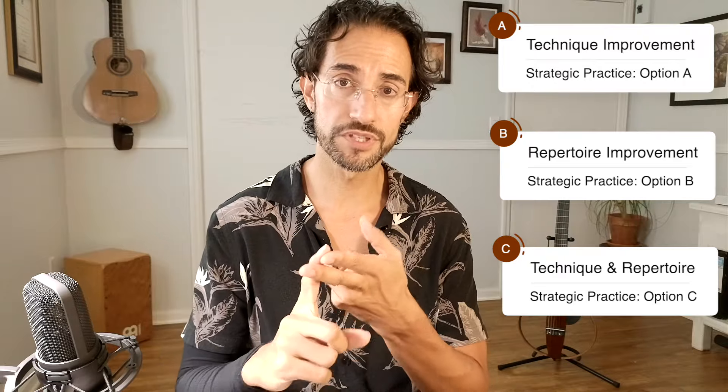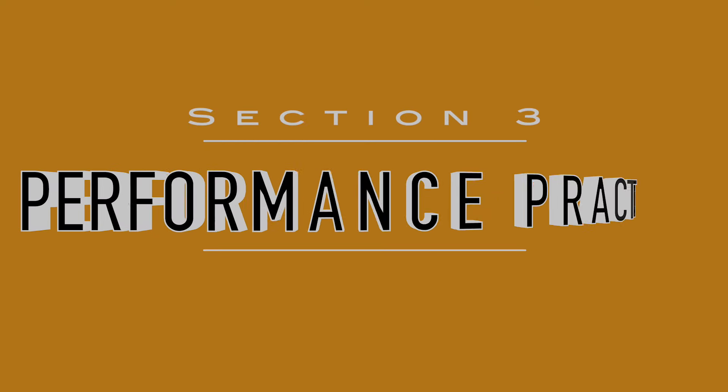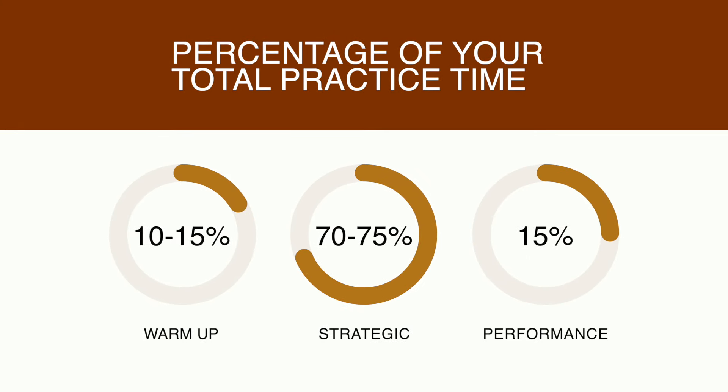That takes us to our last section: performance practice. This should take up roughly 15% of your practice time. We're not just doing this to be technical monsters — hopefully we want to be able to play well and express the music. The performance practice element is neglected way too much, and it really needs to be a part of your daily practice.